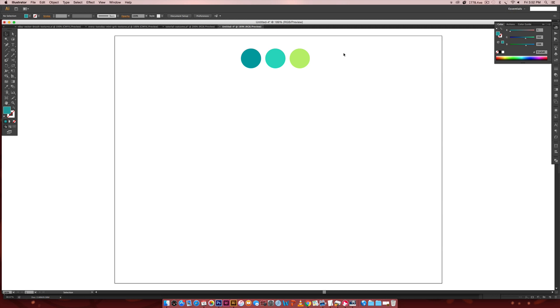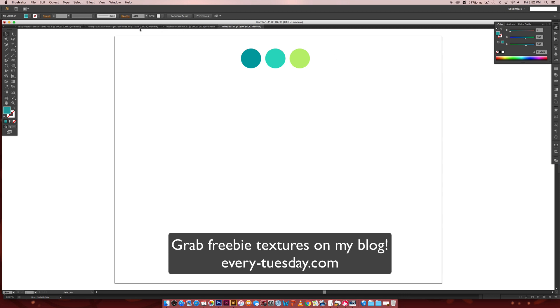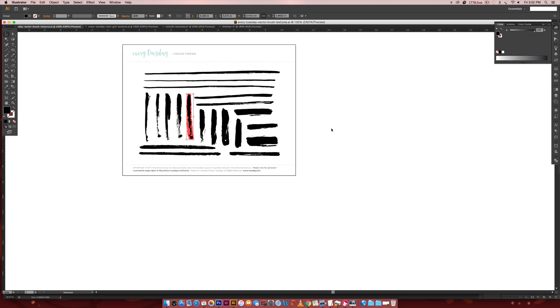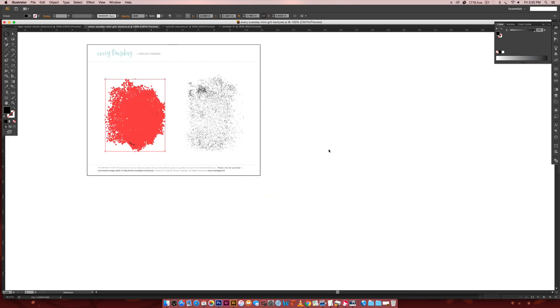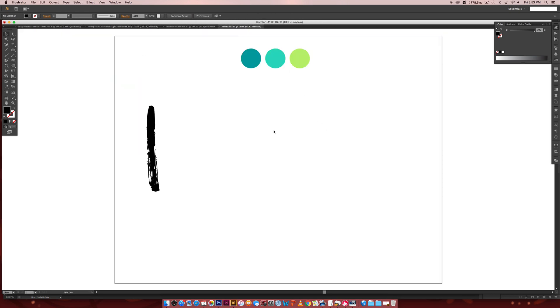A couple of things before we get started: whenever you're creating a texture brush, it helps if it's extremely vertical — you'll get some better outcomes from that. For this tutorial we're going to be using some freebies found over on my blog every-tuesday.com. I've got this set of handmade brush textures — they're drawn out and vectorized — so I'm going to grab this one to use for our example. I'm also going to grab some mini grit textures that are totally free, so you can head on over to every-tuesday.com and pick them up.